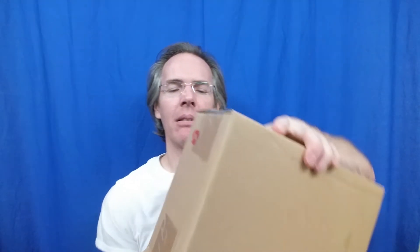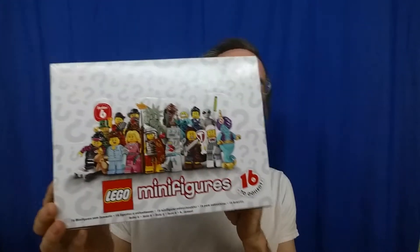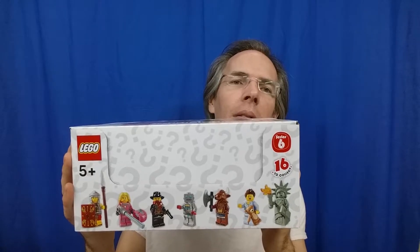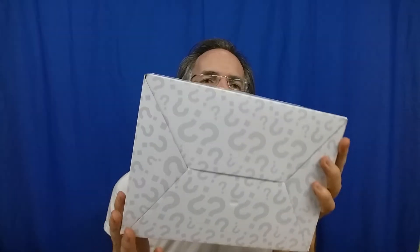I'm not going to cut yet. I'm going to continue to show you the box — let's go ahead and unbox it. Here's the whole thing. Here's series six — a case of series six minifigures. The front, top, front, side, side, back, and bottom.